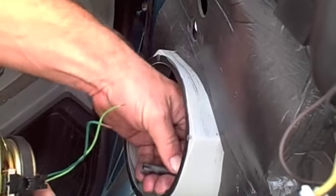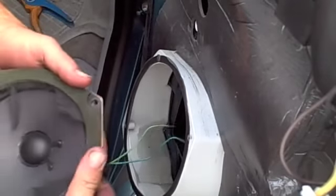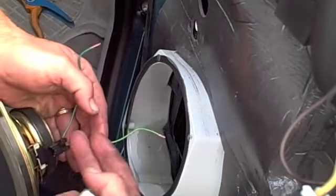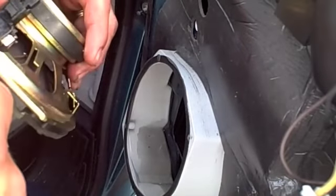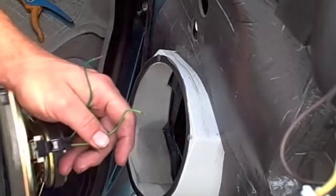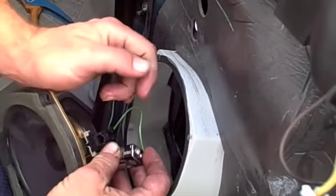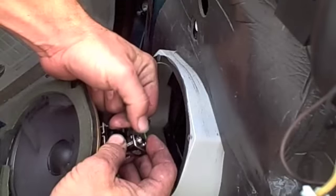I'm going to show you how to test for polarity. Here's your factory wiring that I've cut already, and I've got the speaker here. You have two wires coming into the speaker but you don't know which one's positive and which one's negative, because most manufacturers don't write positive or negative on the speaker — they just use that so that they know themselves. So make sure I've got this at a good angle so you can see it: the speaker moves out first.